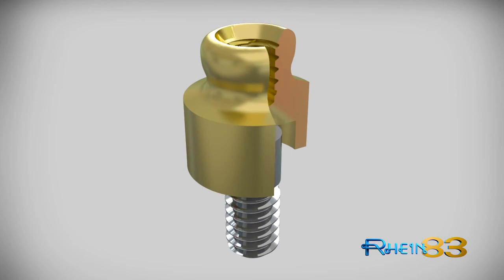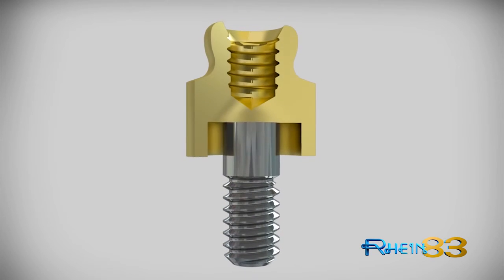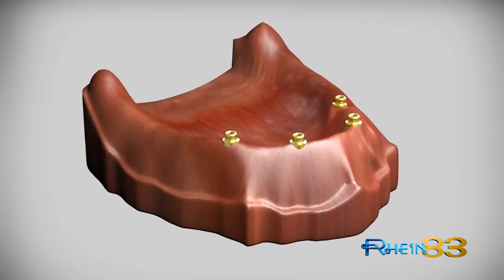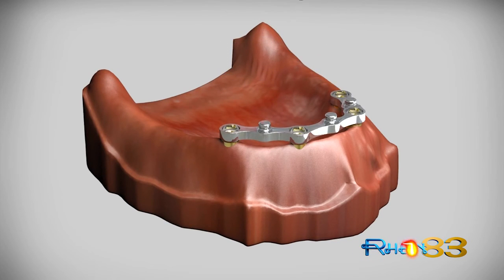The internal thread allows the OT Equator to be connected passively for the construction of a cast or milled bar, due to the elastic Seeger system. The passive insertion of the bar is possible even in cases of extreme divergence between implants, simplifying the technique used with traditional MUA, compensating any small imperfections arising during the clinical or laboratory procedures. In addition, the OT Equator offers a threaded CAD CAM version to be screwed directly into a milled or cast bar.